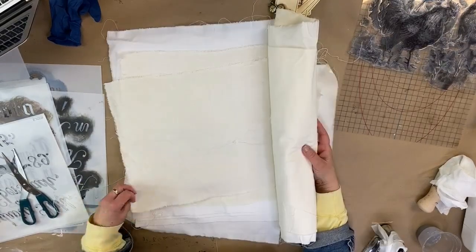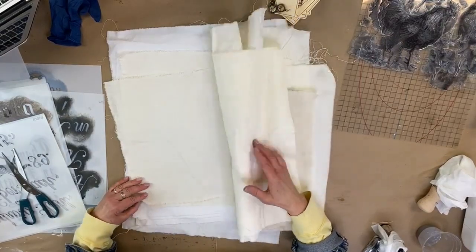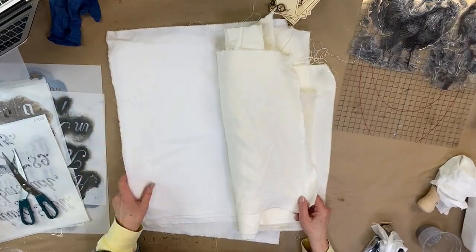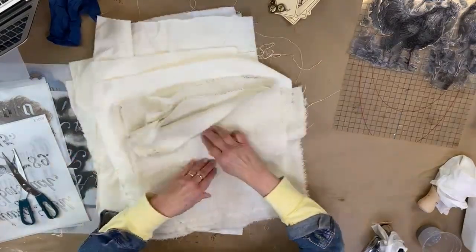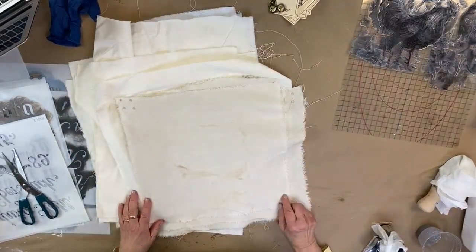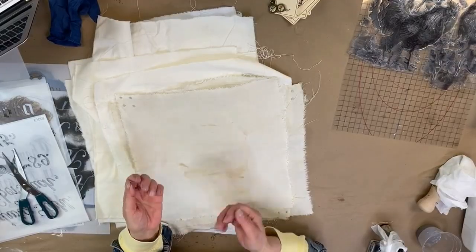I have old table dresser scarves, but I wanted a variety of textures - French bed sheets, napkins - and I just tore the edges off of all of these so that I have that frayed edge.